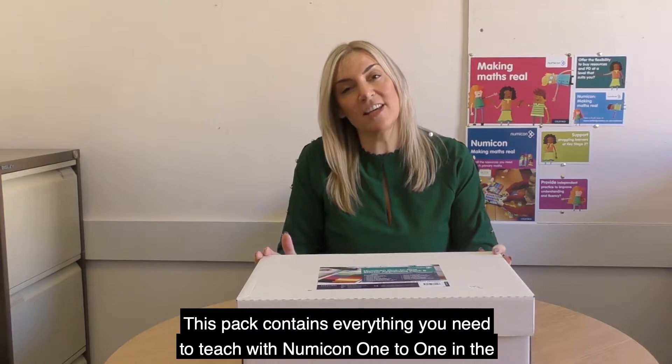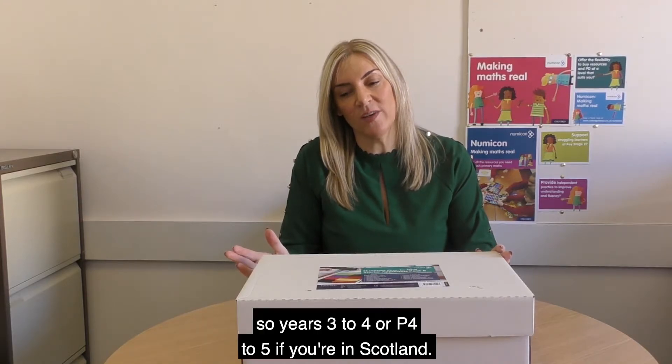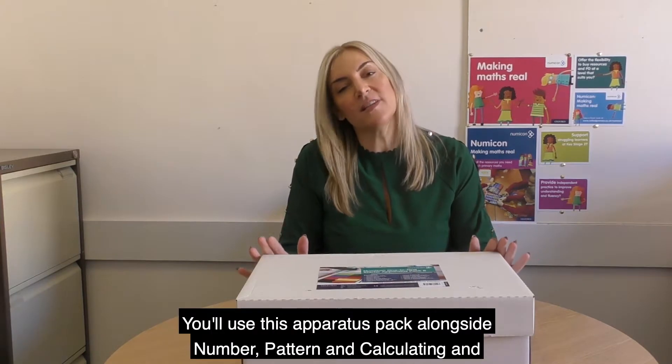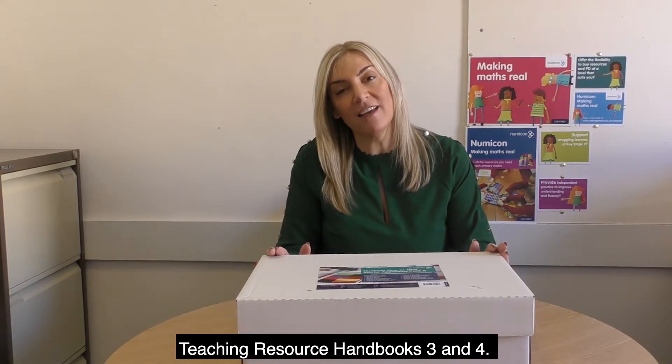This pack contains everything you need to teach with Numicon 1-to-1 in the classroom for children aged 7–9, so Years 3–4 or P4–5 if you're in Scotland. You'll use this apparatus pack alongside Number, Pattern and Calculating and Geometry, Measurement and Statistics Teaching Resource Handbooks 3 and 4.